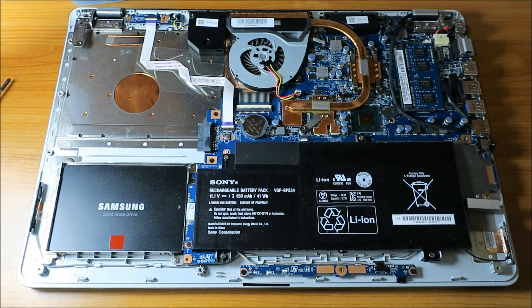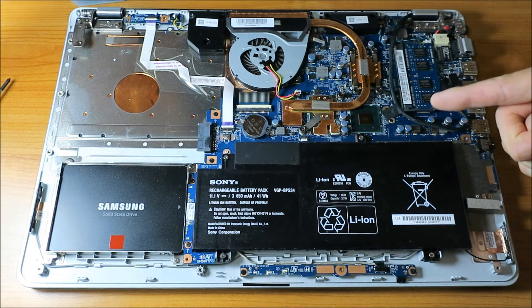Oh my goodness, welcome back to Bee Adventures. As you can tell, we got another upgrade video.